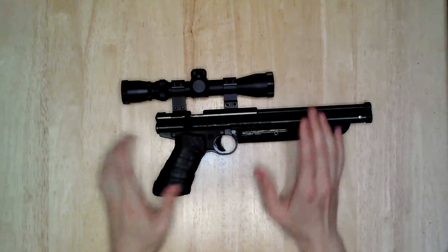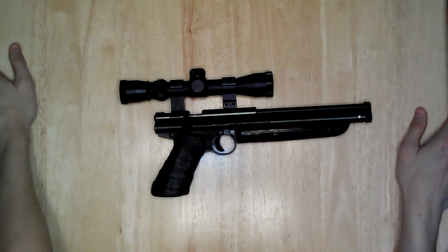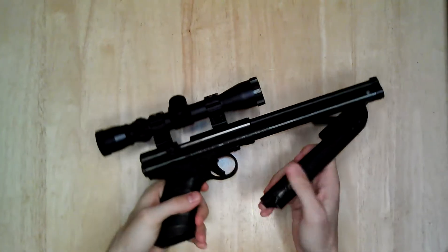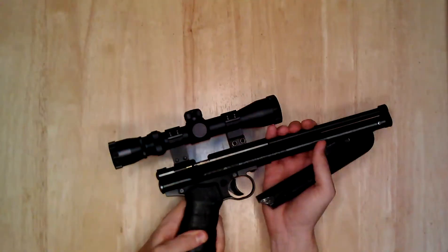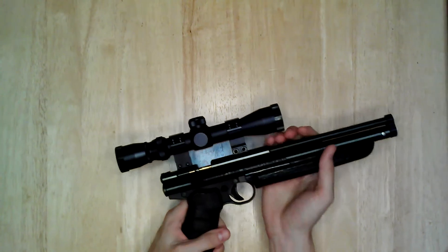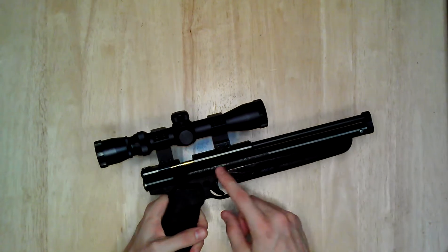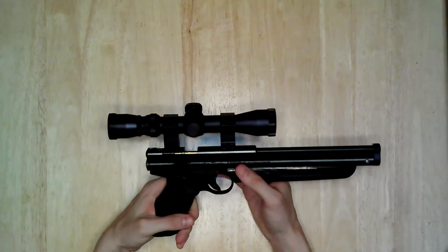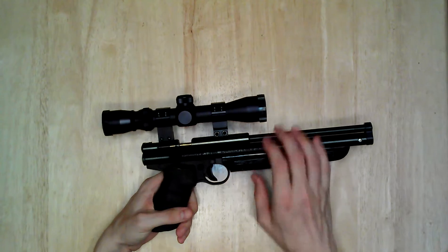I have done a lot of mods pretty much all over the pistol. I've got a little piece of felt here which helps to reduce the noise and vibration during the pumping process, because the plastic just hits the pump tube and creates a lot of noise and vibration. So that felt helps to reduce that.